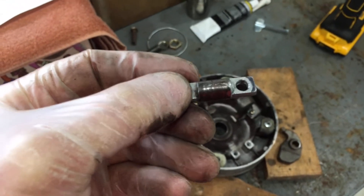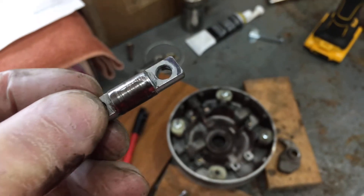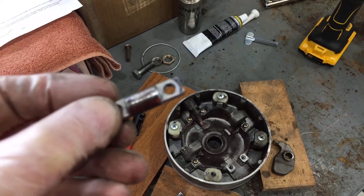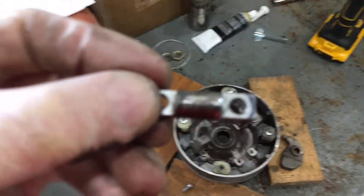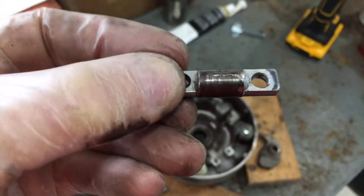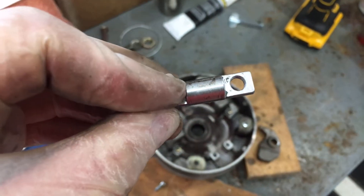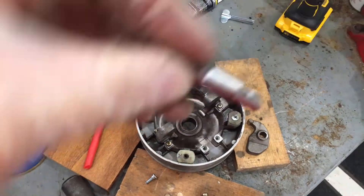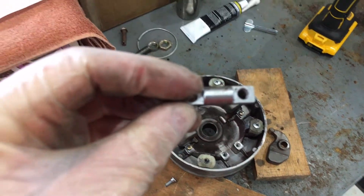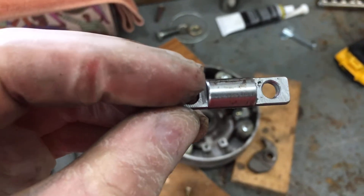I had them marked, and on one side you can see they're kind of scarred and worn. There's some wear on one side, so what I'm going to do is simply rotate it over — flip it over — so the wear point is now on a fresh side of that pin.